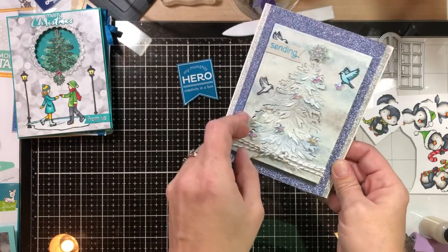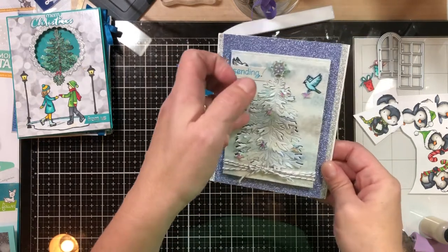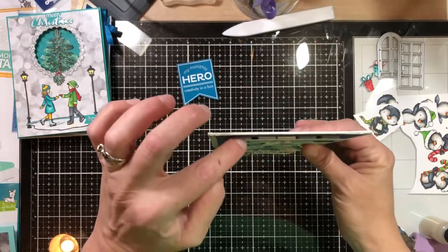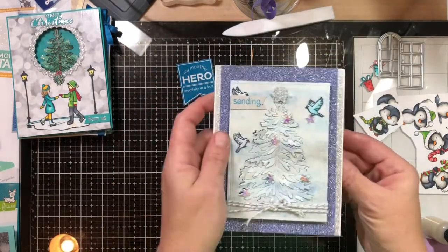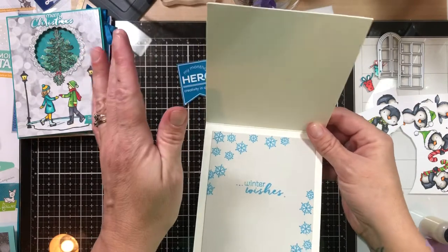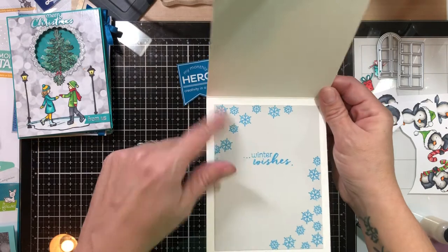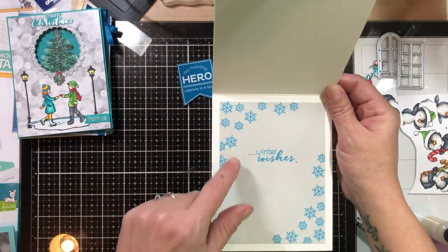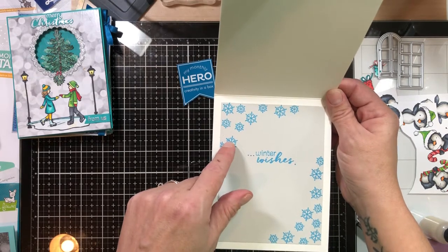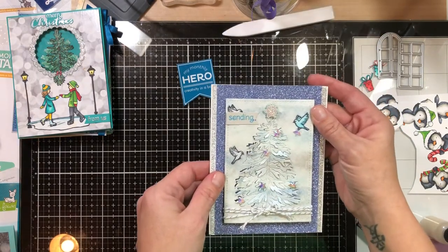I used some iridescent stars and popped up the tree as much as I could so you could see the blue glitter underneath. Some of the pieces got smooshed down again — I just trimmed my nails because I have such a hard time doing cards with nails. I popped that whole panel up on foam tape. There's a piece of Simon Says Stamp fog cardstock with some snowflakes from the kit; I used Summer Sky from the Hero Arts kit and put 'winter wishes' inside. That's it for card number five.